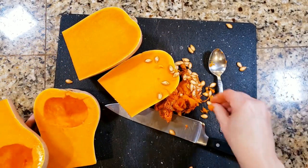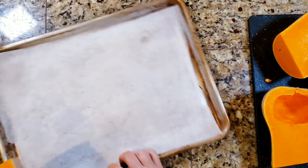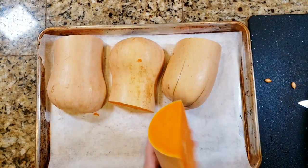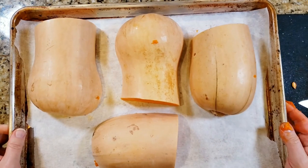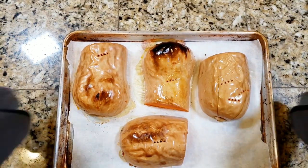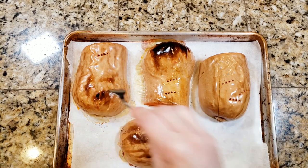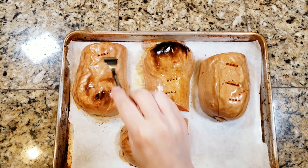I'm going to scrape the seeds out and save them for next year. Look at those beautiful seeds! I've got a baking sheet lined with parchment paper — make sure it is parchment paper, not wax paper — and I'm just going to place the squash halves face down. Put them in a preheated 475-degree oven for 45 minutes and they come out fork tender. The fork just goes right in. I'm going to set these aside and let them cool off.